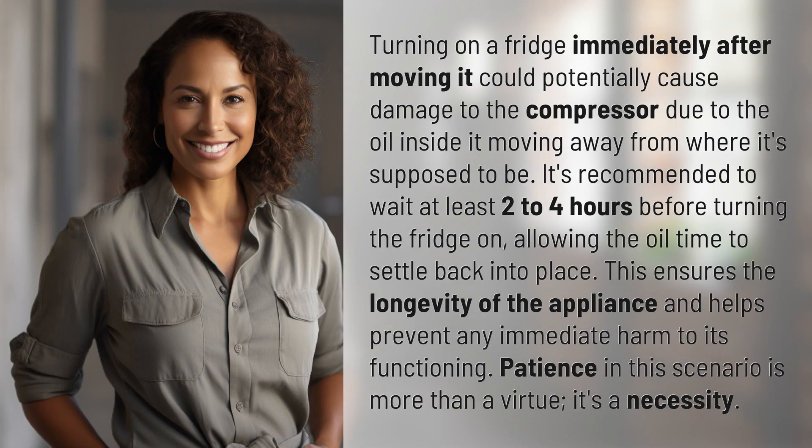Turning on a fridge immediately after moving it could potentially cause damage to the compressor due to the oil inside moving away from where it's supposed to be. It's recommended to wait at least two to four hours before turning the fridge on, allowing the oil time to settle back into place. This ensures the longevity of the appliance and helps prevent any immediate harm to its functioning. Patience in this scenario is more than a virtue — it's a necessity.